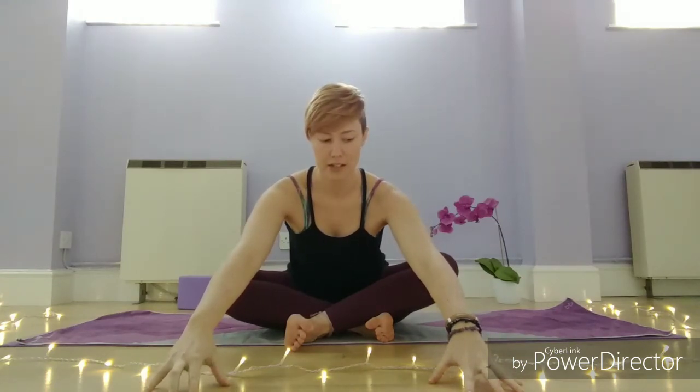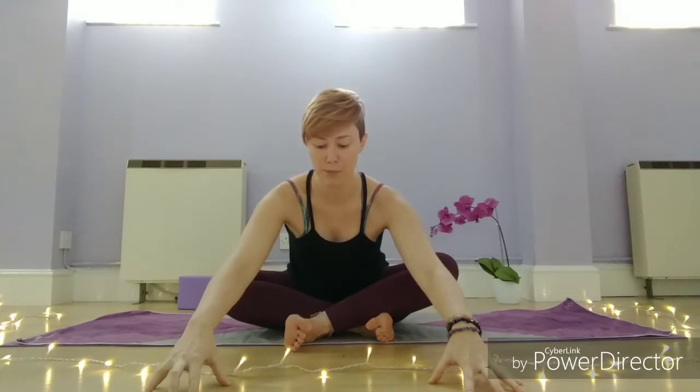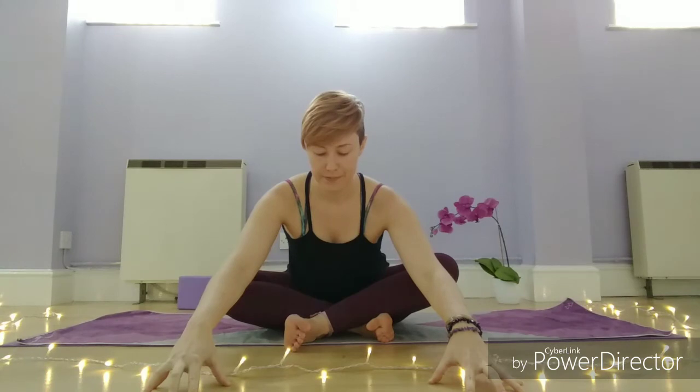Take a big breath in, reach the arms up overhead, and then exhale forward, listening to your body. If this is your tighter side, you might not be able to come as far forward, and we really need to respect that. Try not to force your body to meet or match the other side. For me it's my left side, so I can't come as far forward — you just stay where you can and breathe.